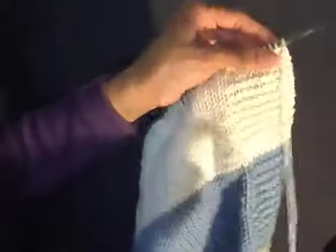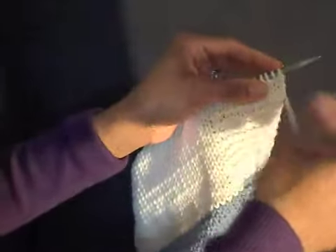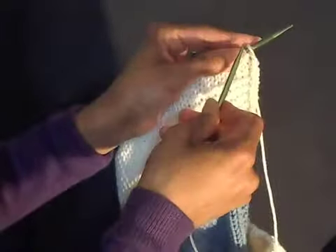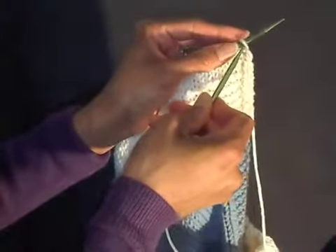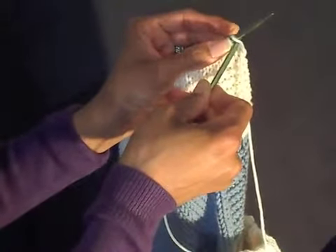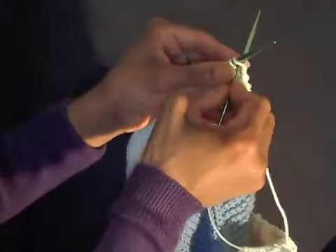Your left needle is going to have all your cast ons, or your working project. What you're going to do is take the right needle and insert it on the stitch at the bottom of the left needle, and go into the back of that stitch.